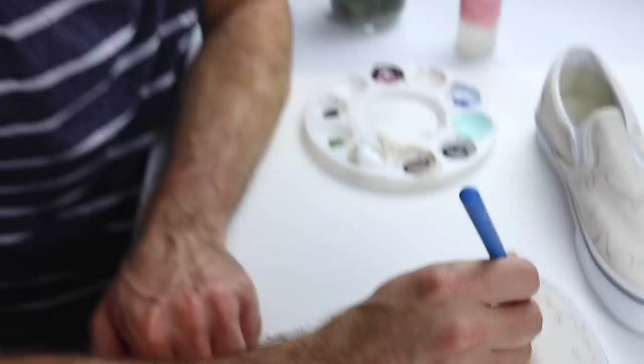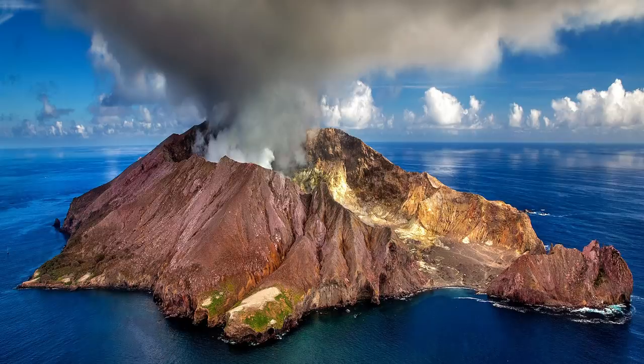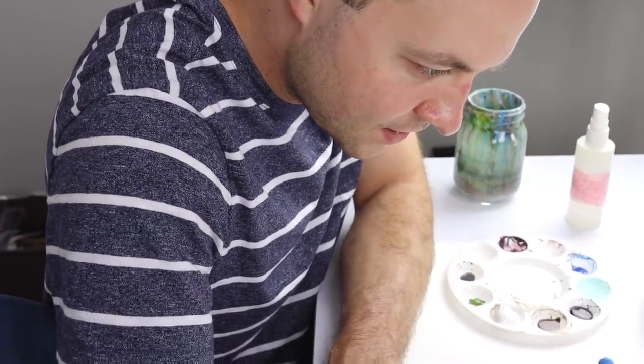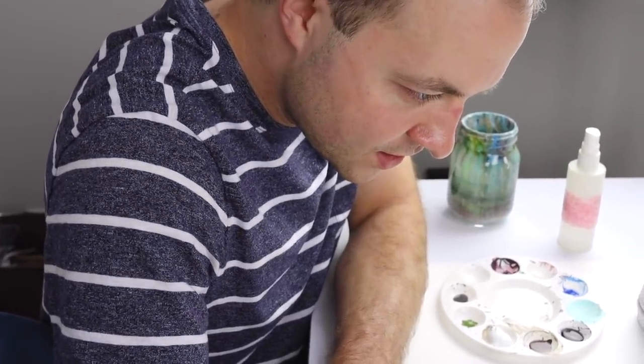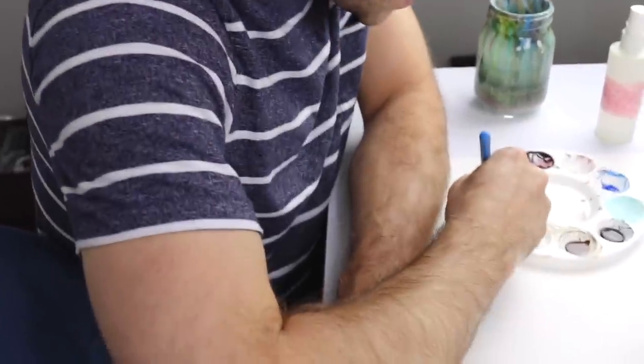Guess what, we have a guest — my husband! He's gonna paint on the shoe. He's making a little island with a volcano. Hold on, we're just doing outlines. There needs to be a volcano on this island — it's how it came to be. There it is.